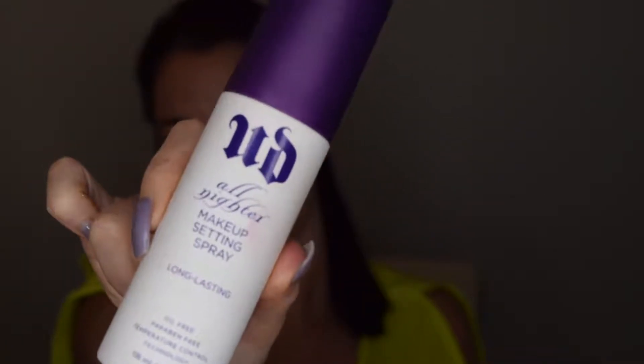After the majority of my eyeshadow is on, I like to spray my face with a setting spray — I'm using the Urban Decay All-Nighter setting spray. Then I go back in and put on another layer of all the eyeshadow I just did. Layering is key: it helps build color and helps your eyeshadow not crease and withstand the heat.